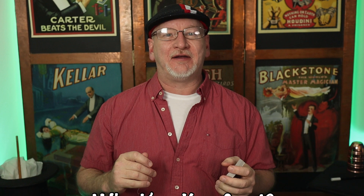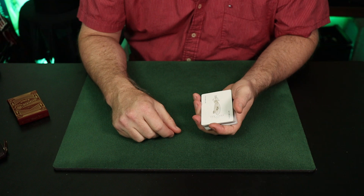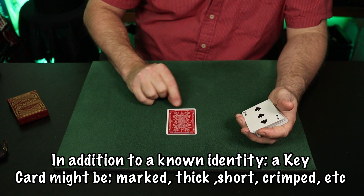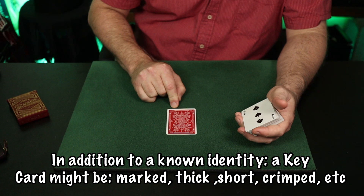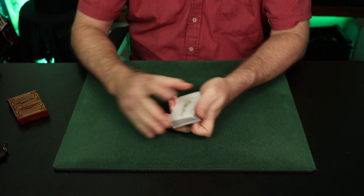What exactly is a key card? The key card is a pretty simple idea — you have a known card at a known position that will tell you where other cards are. We're going to use the joker as an easy card to track. Note: a key card might be a thick card, a few cards glued together, a pencil dot on the back, a marked card, a short card — trimmed or crimped. There are a lot of options.